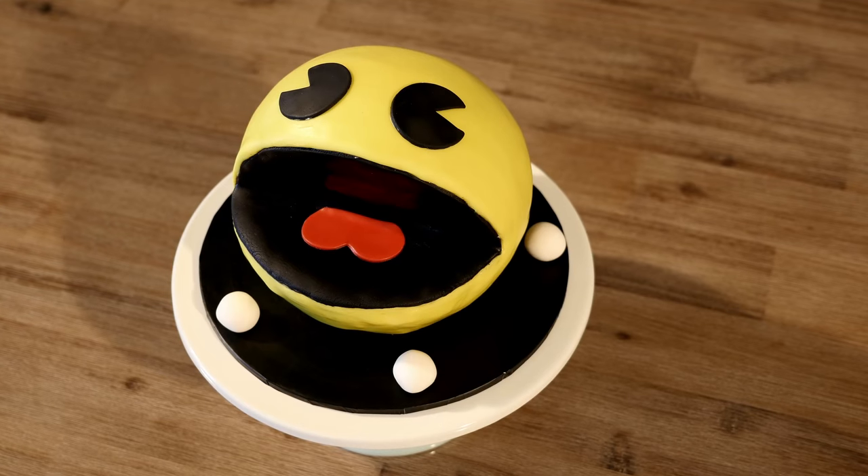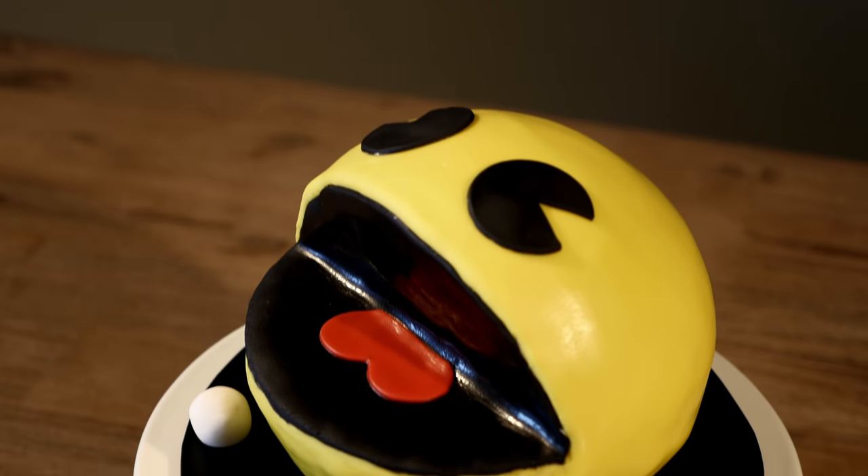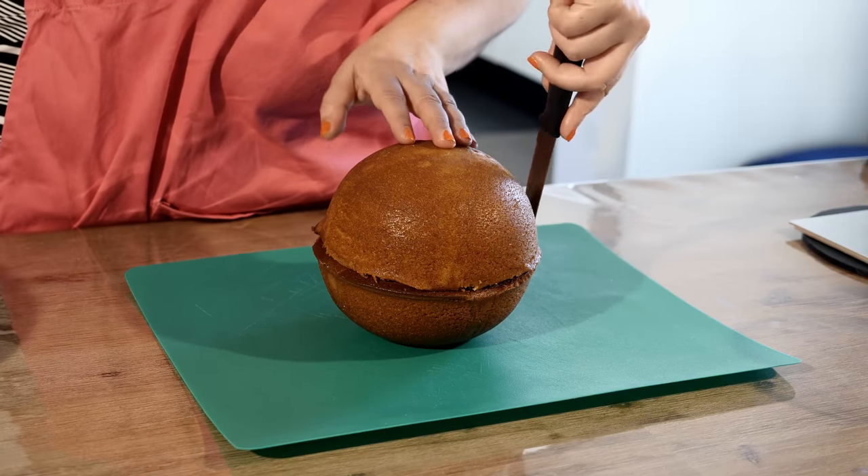Hi guys, welcome back to Bake Bites, I'm Maria, and today I'm going to show you how to whip up this retro-inspired Pac-Man cake. Don't forget to like and subscribe to the channel so you don't miss out on cakes like this or any of our other sweet goodies. Anyway, that's enough talking — let's get decorating!